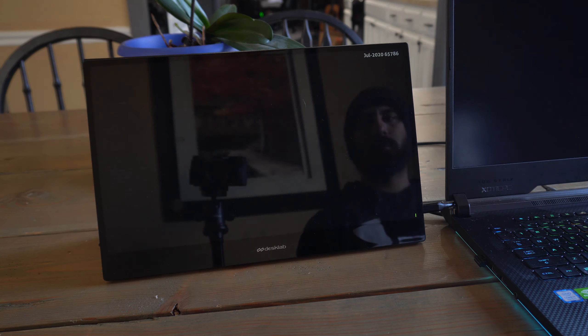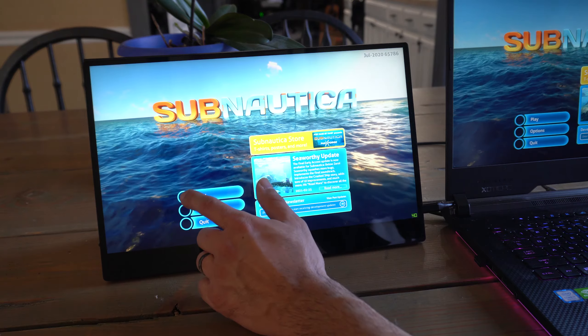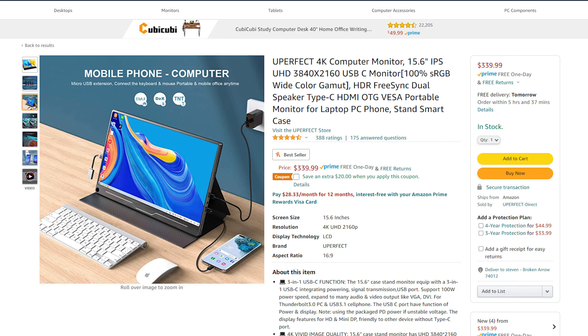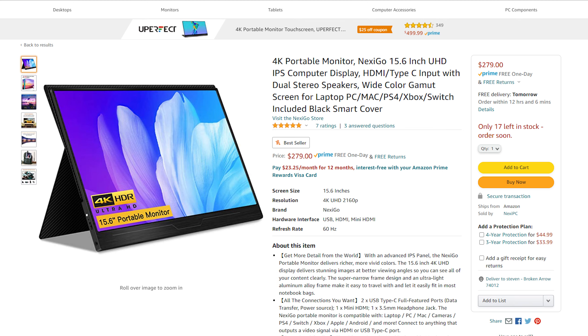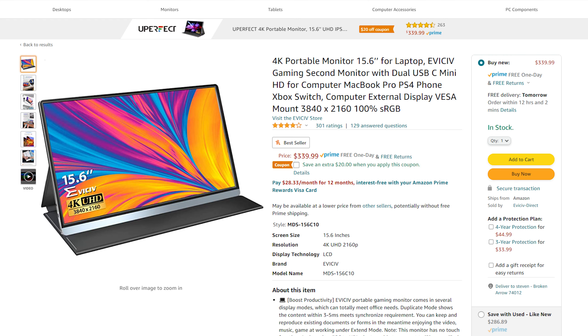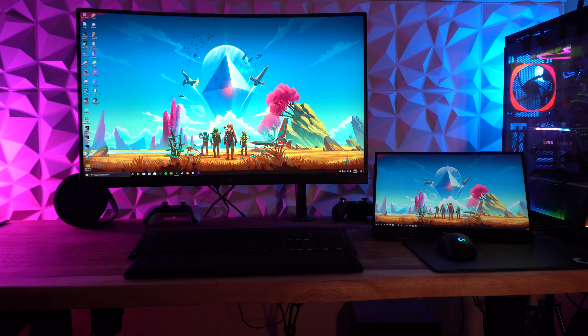I'll have a discount code in the description. If the four-week shipping wait is a deal-breaker, I'll also link a couple of alternative products on Amazon that ship with Prime, available in a couple of days at around the same price point or a little cheaper — and many actually look very similar. I haven't reviewed those, but I tried to ensure the specs are close. Thanks so much for watching — hit like if you enjoyed it and subscribe to follow along.